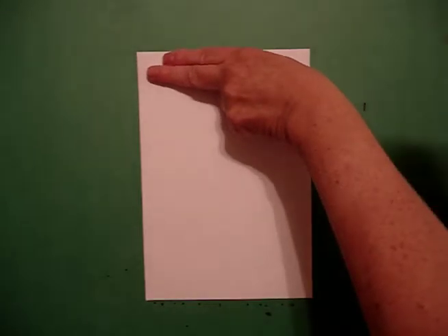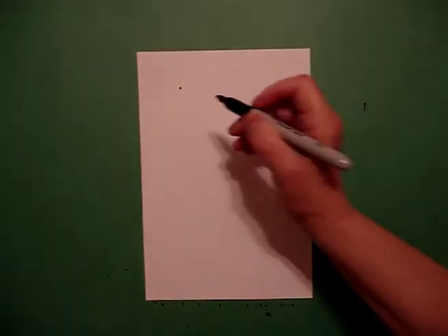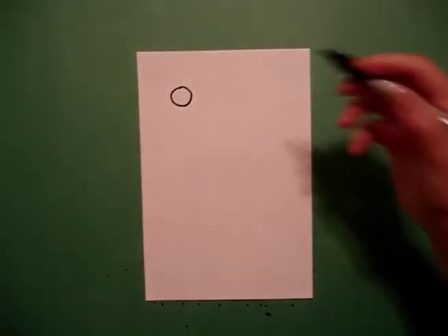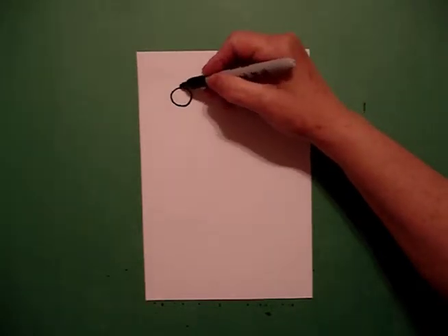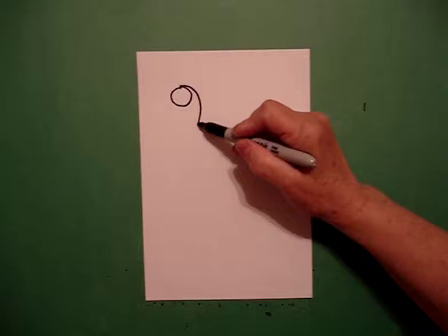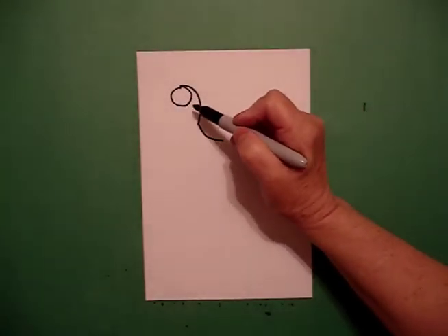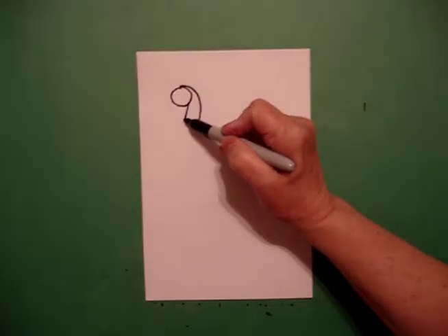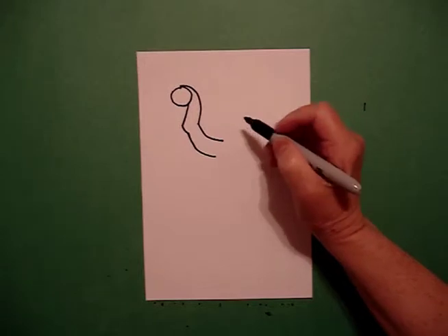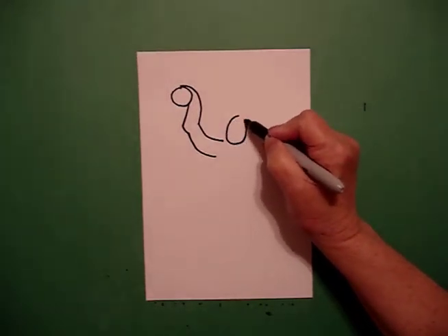I'm going to take two fingers on the upper left-hand side and draw a dot. From that dot, I'm going to draw a circle. Right above the circle, I'm going to draw a curved line in, a curved line down and stop. I come back up, draw a straight line, curved line, curved line in. Right about here, I'm going to draw an oval.